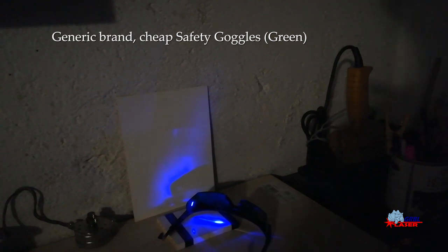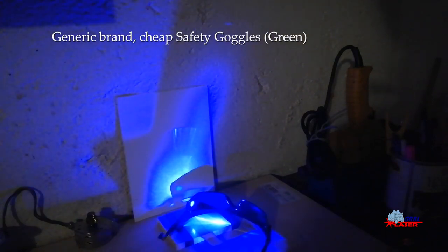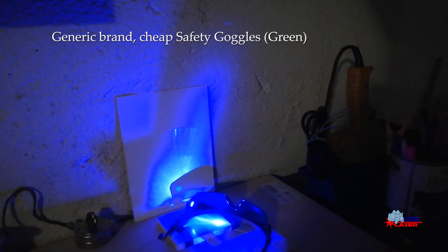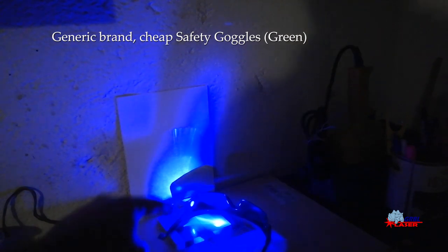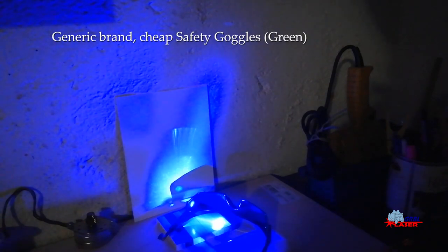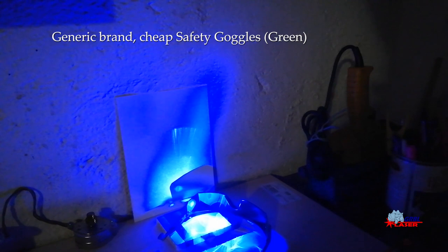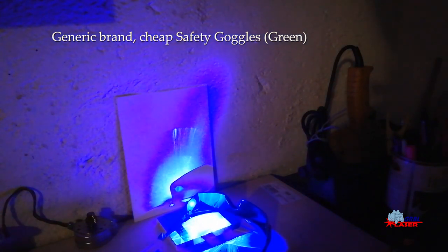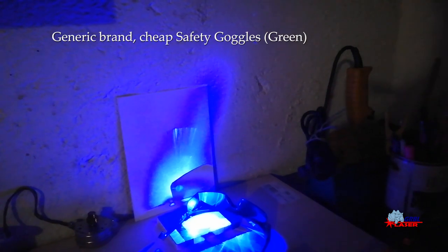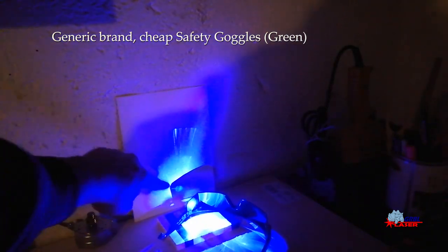The last model we are going to test is the green colored lens. We start from low power and as we can see this kind of glasses protect at low power. We raise the power to the max and it still protects — only a very very low quantity of power is passing through. We can see the plastic starts melting and at max power the melt is very fast, but the sign of power passing through is very very low. It is reflected, it is melting, but it doesn't pass.